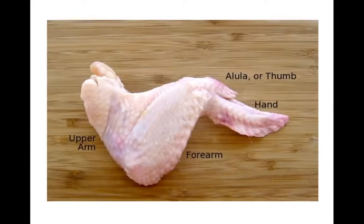Here's a raw chicken wing — before it's been cooked — and you can see the equivalents to the human arm: here's the upper arm, here's the forearm section, here's the chicken equivalent of the thumb called the alula, which sticks out on the top, and then this part here would be like the hand, but the bones have been modified quite a bit in the chicken. A lot of the individual fingers, for example, have been fused together — we'll see that in a second.